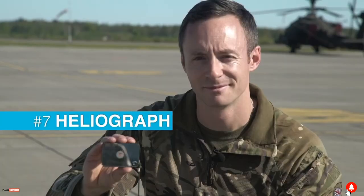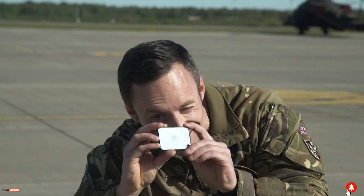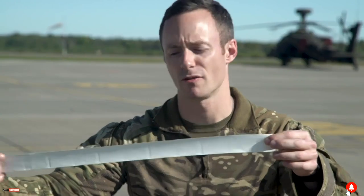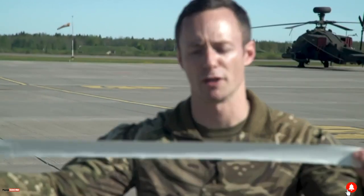We also have a heliograph and this is a highly mirrored surface with a small sight glass in the middle of it, and this sort of signal can be seen from up to 40 miles away. We also have a small bit of mine tape that we can use to create ground sign for aircraft looking for us above.